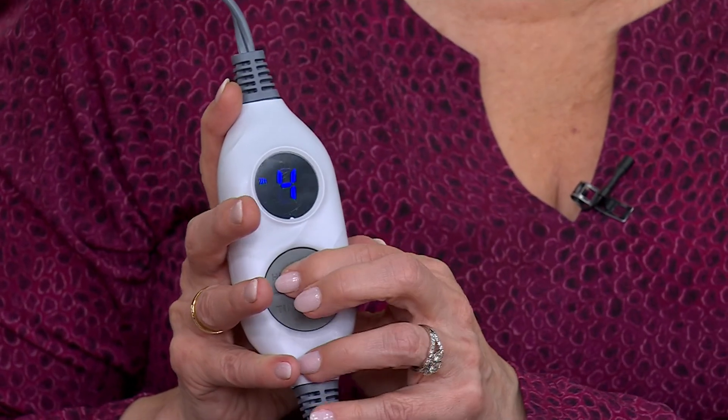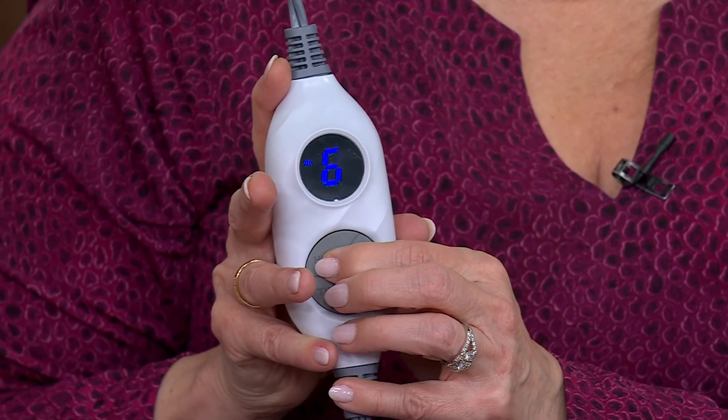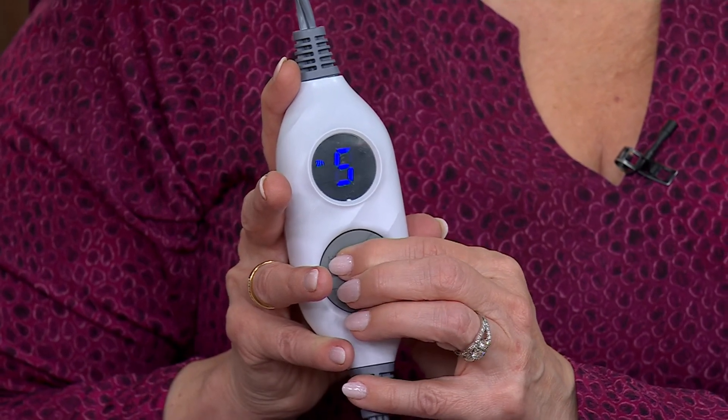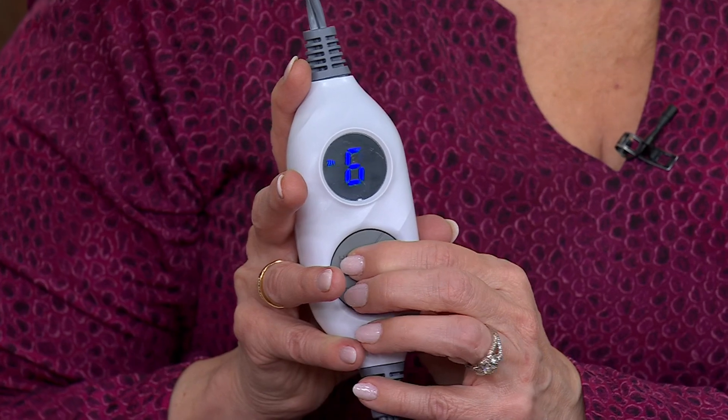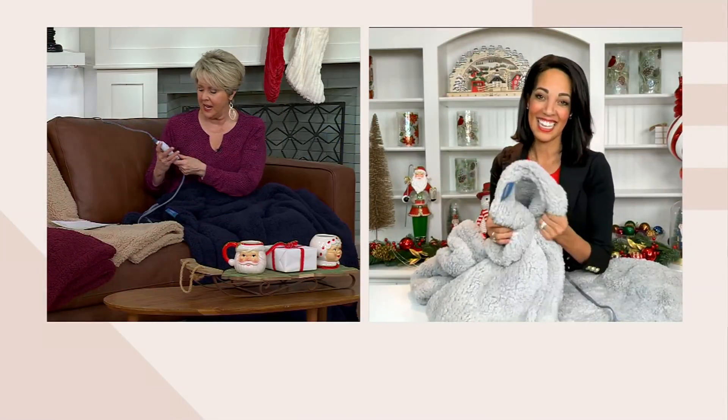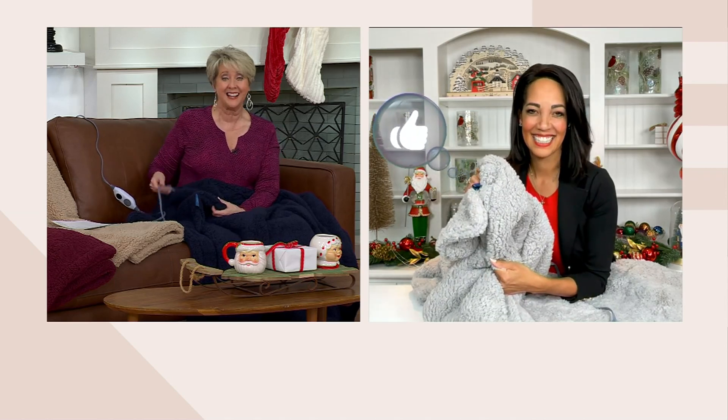This is the best gift you can give to a family member, a loved one, or yourself. The quality we love from Kringle Express is here in the throw as well. It goes from low to 6 for heat settings, and you can use the timer for 2 hours, 4 hours, 8 hours, or 10 hours, and then it will automatically shut off. You've got the on-off switch — it's that simple. Machine wash, tumble dry — just disconnect it right here at the blanket.